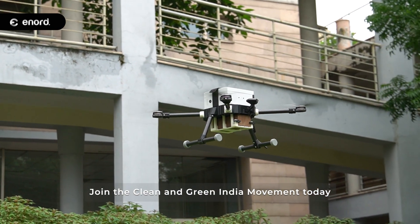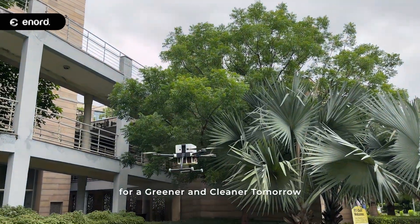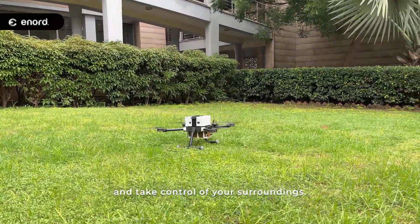Join the clean and green movement today with Enord's Inspector Light for a greener, cleaner tomorrow. Inspector Light is on a mission to inspect and take control of your surroundings.